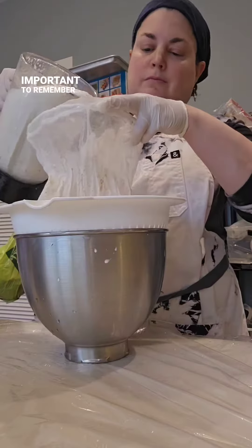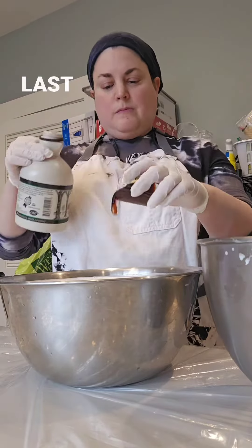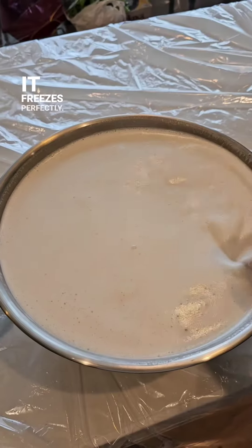The one thing that's important to remember is that it doesn't have any preservatives and it's not pasteurized, so it only lasts a few days in the refrigerator. But luckily it freezes perfectly.